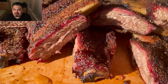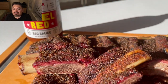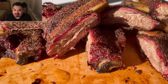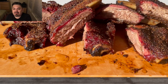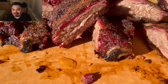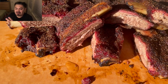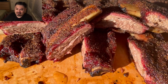I was so impressed — look at the smoke ring, look at the juices. This cook was a success and it was so cheap and so delicious. Get out there and get yourself some beef back ribs. Do them the way I did and you're going to love them. Get those Hooks Rubs — you're going to enjoy this inexpensive cook. Appreciate you guys watching, catch you on the next one, peace out!